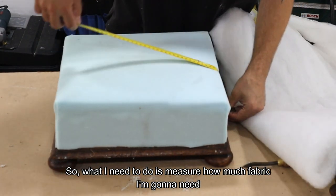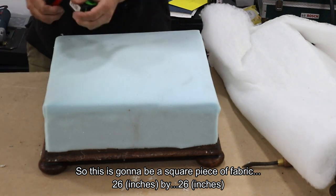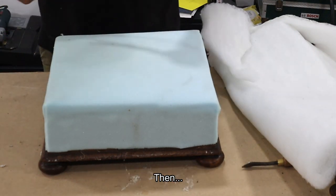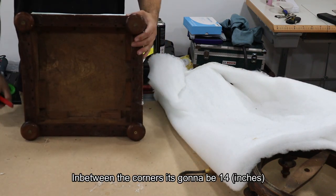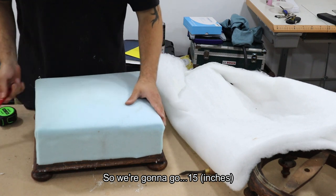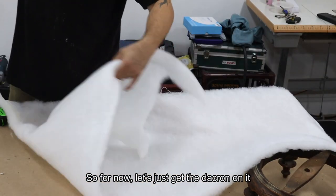What I need to do is measure how much fabric I'm going to need. So this is going to be a square piece of fabric — 26 by 26. Then in between the corners it's going to be 14, so we're going to go 15. We're going to cut the corners out and in between the corners it's going to be 15 inches — you'll see what I mean. For now let's just get the dacron on.